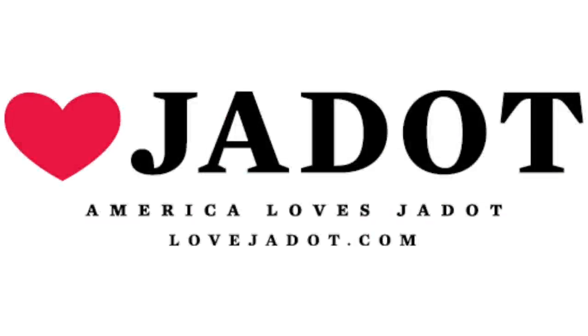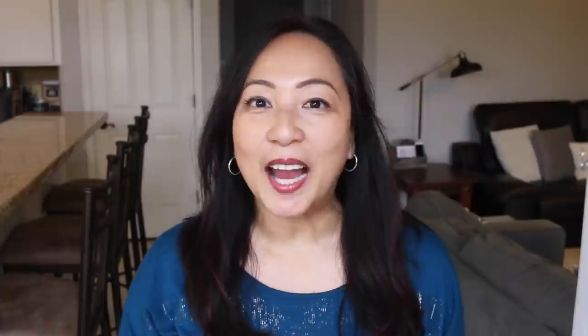I want to thank Louisa Do for sponsoring this video. I already drink their wine, so I'm excited to share with you my perfect pairings with Louisa Do wines.